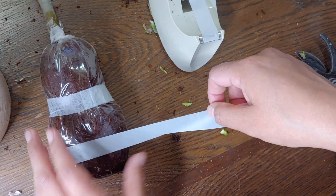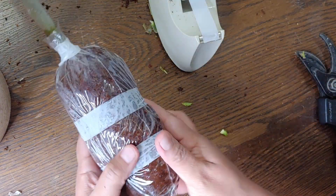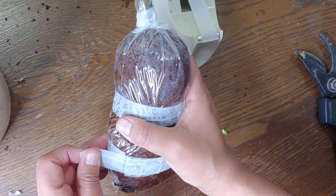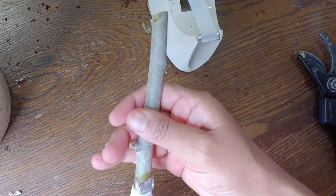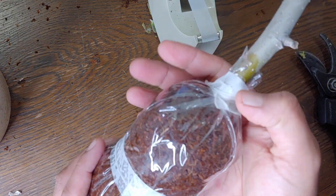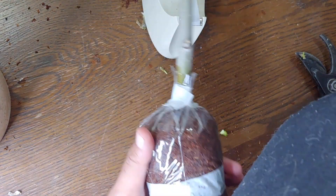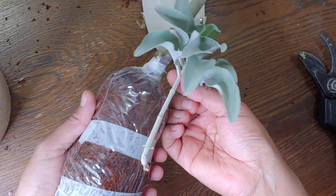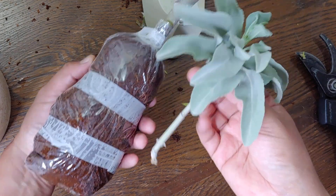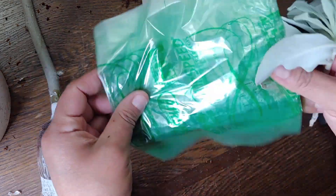I do try not to use a lot of plastic whenever I can. For this method it just seems to be what works best for me, so I do it, but I try to reuse and recycle any chance I get. That's why I use these little bags, and I use the other little bags on the smaller cuttings. For instance, I'm going to be doing a cutting for white sage — see, where this cutting goes all the way down to the bottom, this guy hardly reaches in there, so I don't need such a big bag for that one.